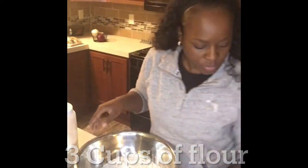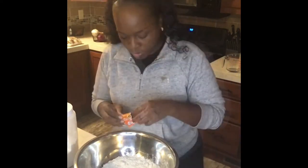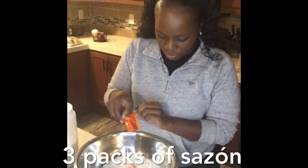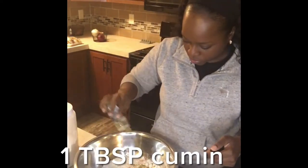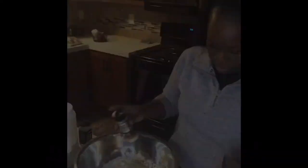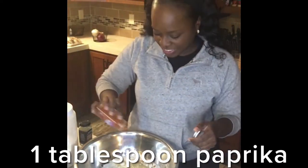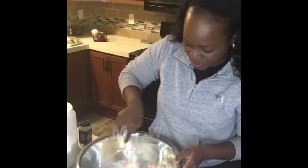Let's start off with the flour mix and the wet mix. Three cups of flour, three packs of sazon, two tablespoons onion powder, one tablespoon cumin, two tablespoons garlic powder, one tablespoon paprika — smoked if you have it — and a half a teaspoon of cayenne pepper.